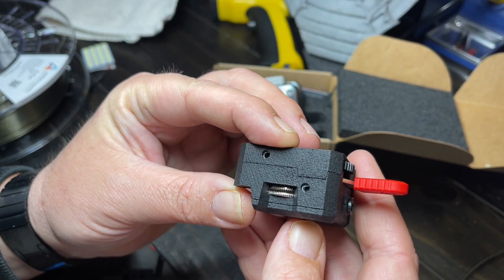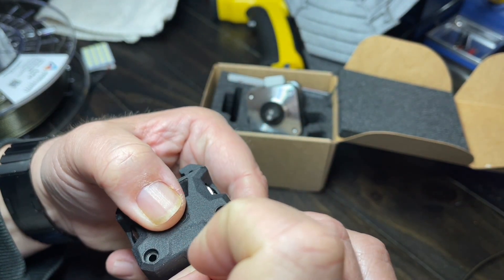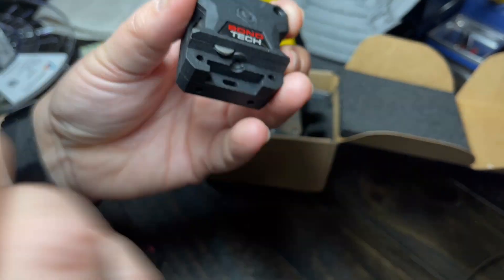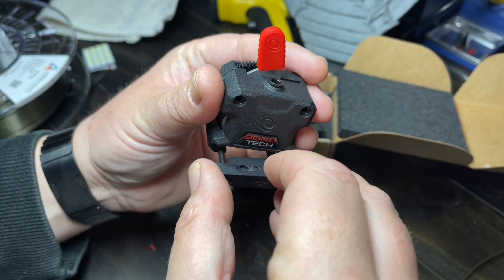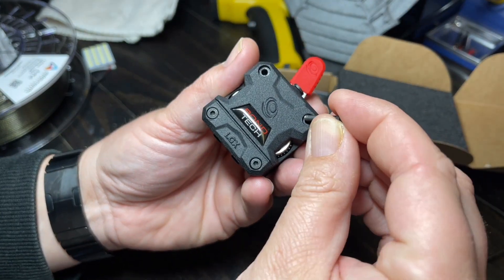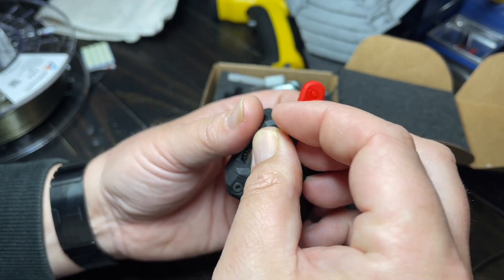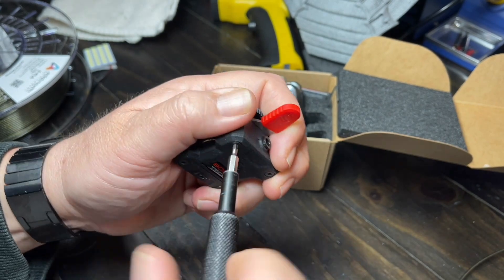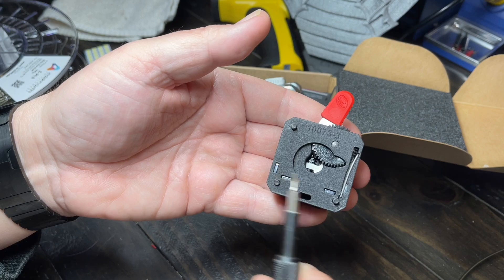It's definitely not one you want to be taking apart, although I guess anything's possible. I wish this had a better fitting on it. We're going to put this back on like so, put this screw back in, put the little screw right here, screw that back on, and then these screws are for the motor.